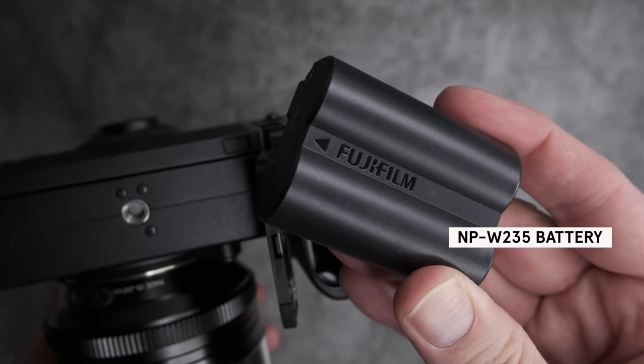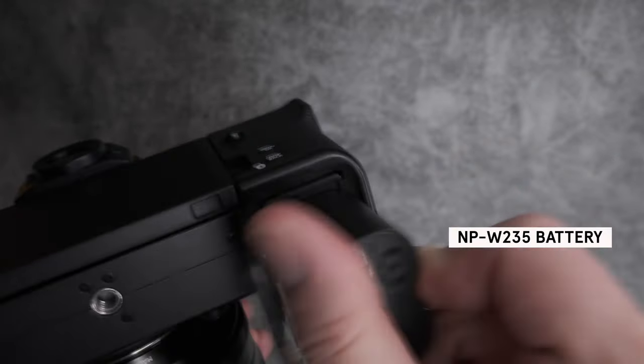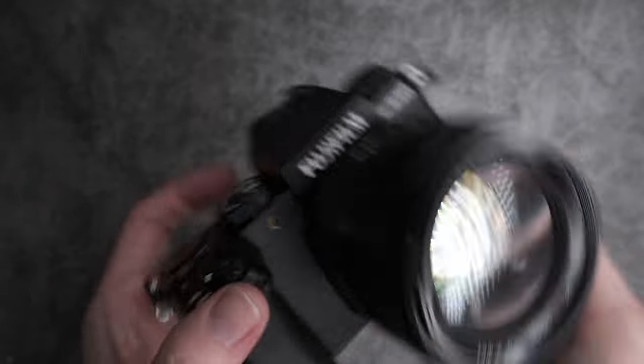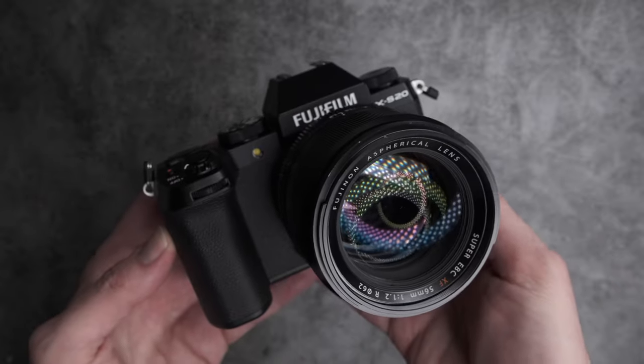The XS20 also offers a significant improvement in battery life compared to its predecessor, delivering an impressive 730 frames per charge, more than twice the number possible with the previous model.